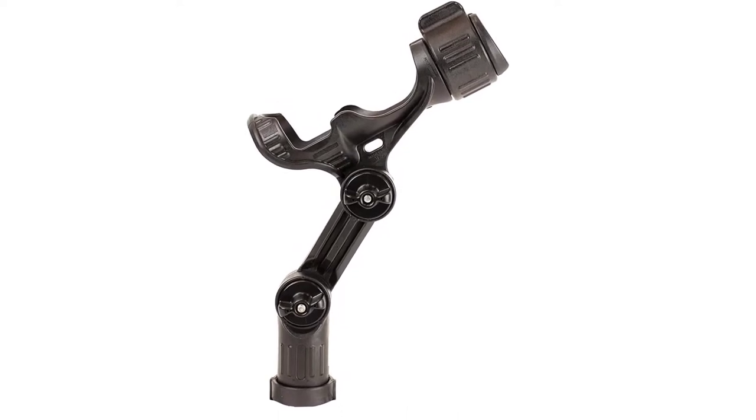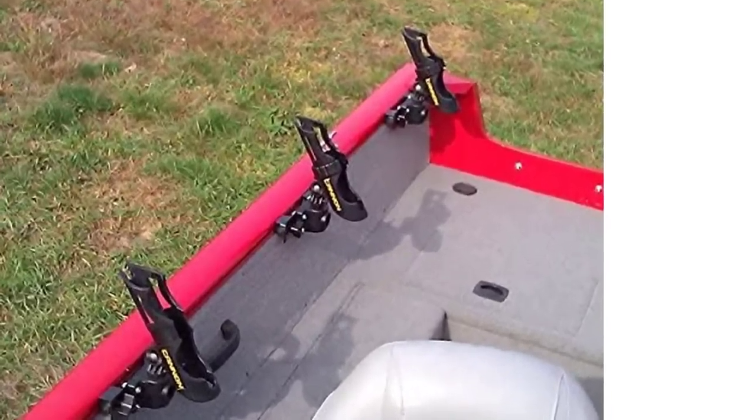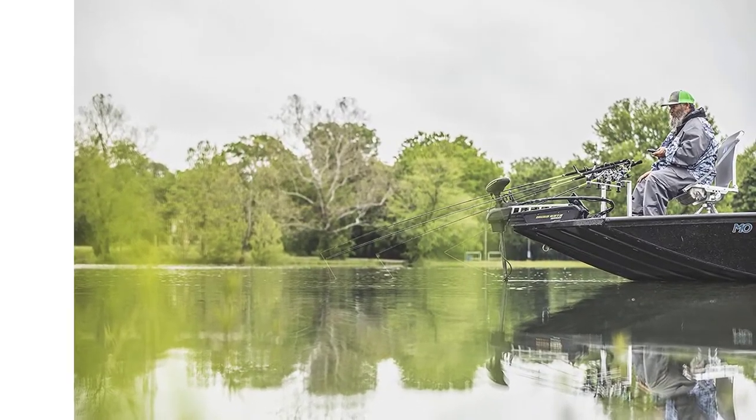When trolling, rod holders are basically required as continuously holding a rod is extremely difficult. Also, it is very common to troll with more than one rod. Even when drift fishing, it is nice to be able to secure a rod in the holder and relax or do other tasks.